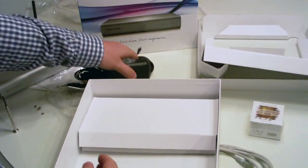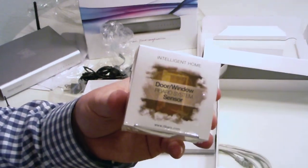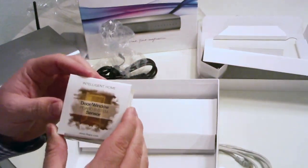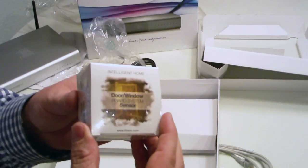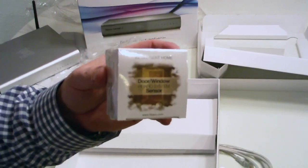I also received one of the sensors along with the unit. We'll be getting this thing up and running, so please check out the next video where I'll be going through how to set up and use the system right out of the box. Stay tuned and join us.